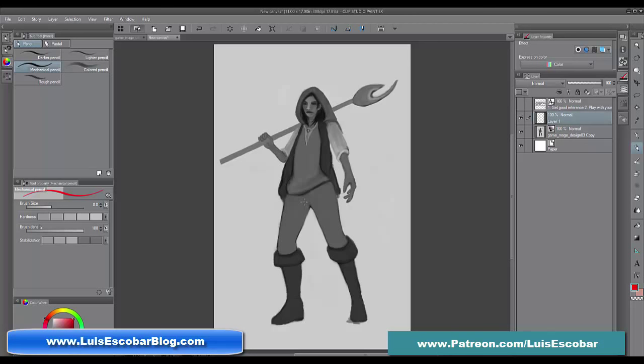My name is Luis Sescobar. I'm a storyboard artist on The Simpsons television show. I've been working on the show for over 20 years now — just in case you don't know me. All right, so I'm going to get started.